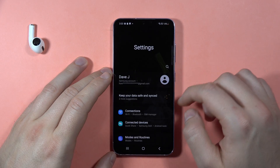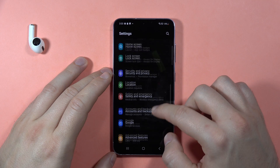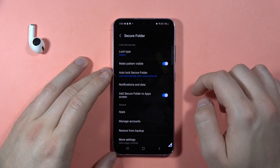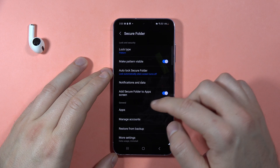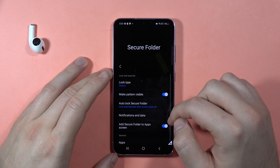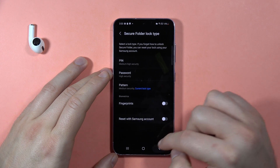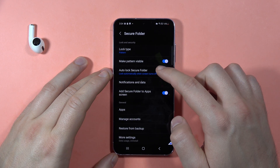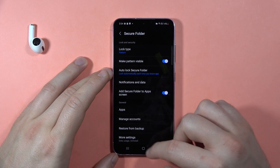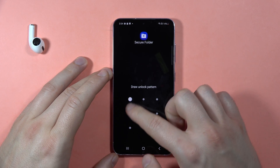To require the password every time, go to Settings, then Security and Privacy, then Secure Folder. Find the Auto Lock Secure Folder setting and set it to each time you leave the application. Now when I open YouTube, as you can see, the password prompt appears.